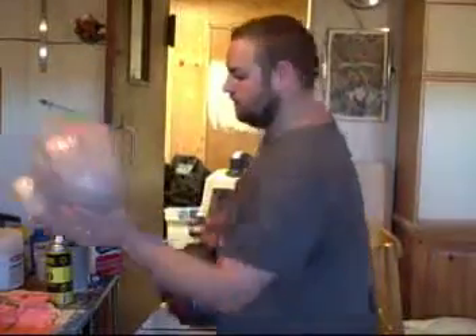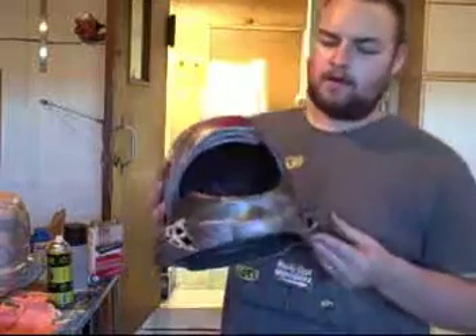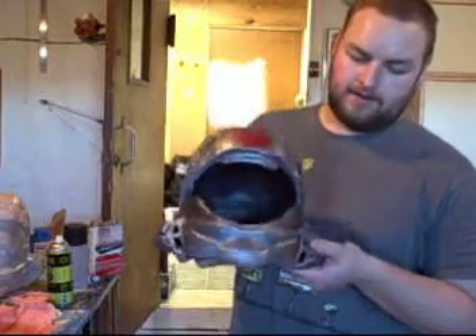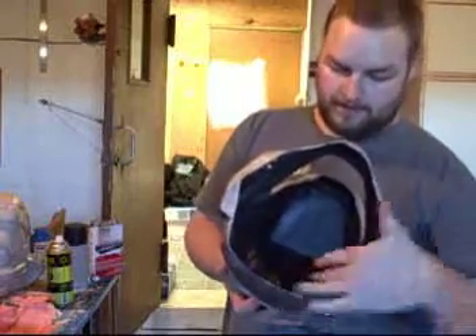A couple people are asking: what's the difference between a raw cast and a done helmet? This helmet is going to be going out — I still need to put the visor, LEDs, and fans in — but this is basically a done helmet. As you can see, it's painted, distressed, battle-worn, and rubberized on the inside. This helmet is ready to go.